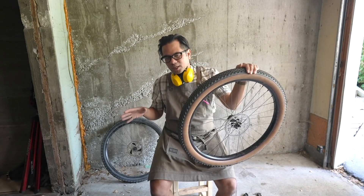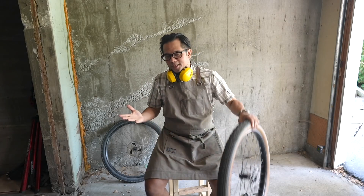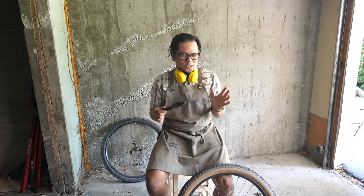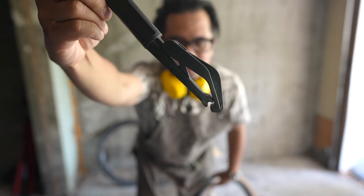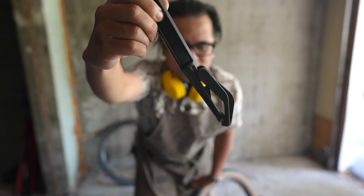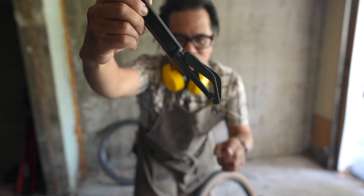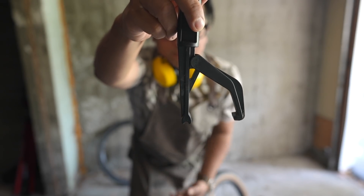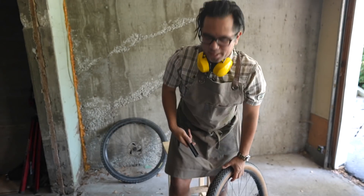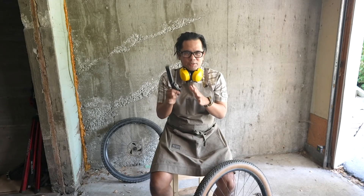First I'll answer some questions raised in the previous video. First: why do I have ear protection? My air compressor is really, really loud and I like my hearing. I also got questions about this tool — this is the Cool Stop tire bead jack. It's used only to put the tire onto a rim and cannot be used to remove a tire. The forked end sits on the rim, it goes around the tire, and you use it to easily lift the tire over the bead. As much as possible you still want to use your fingers, but this makes tricky tire-rim combinations easier.